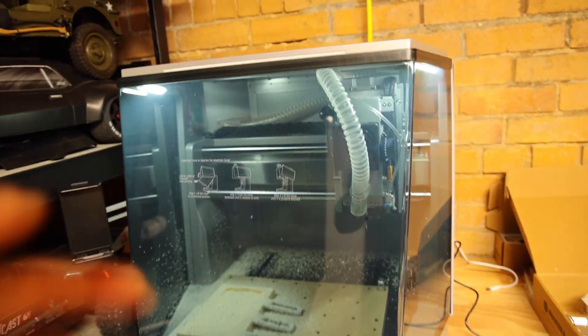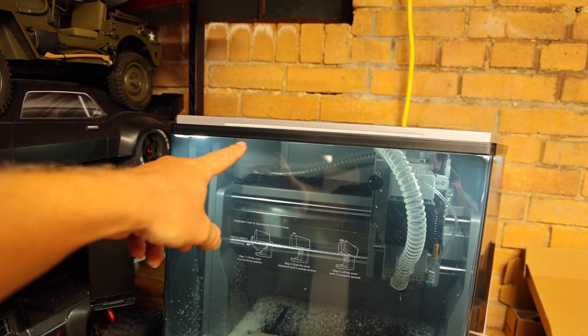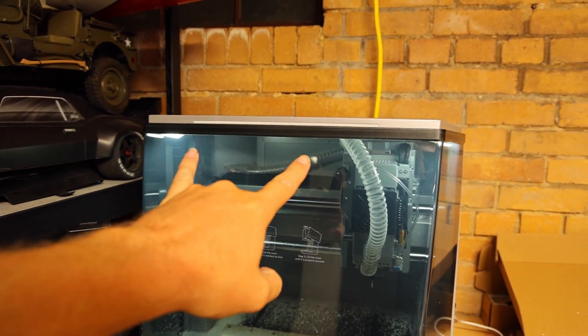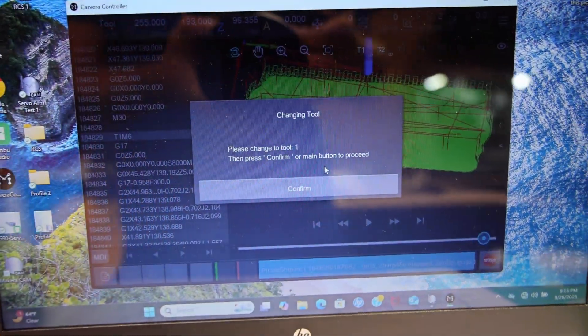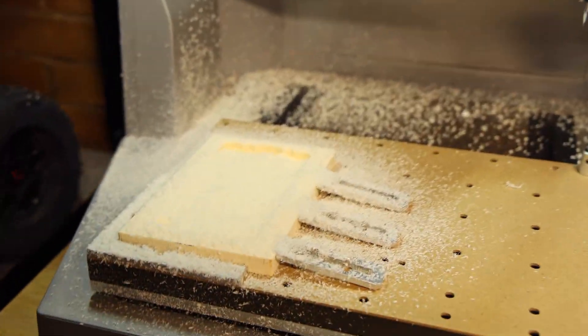There's a neat little feature here — it blinks to indicate which tool is active. One blink means tool one, two blinks means tool two. It makes it easy to track tool changes.